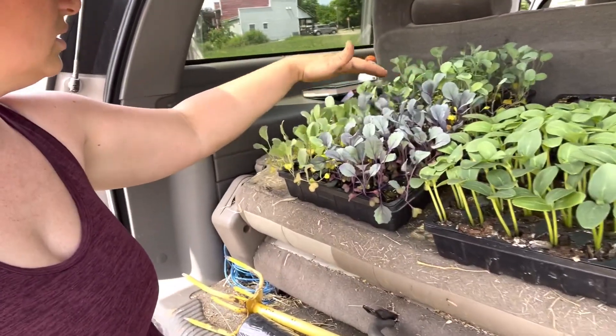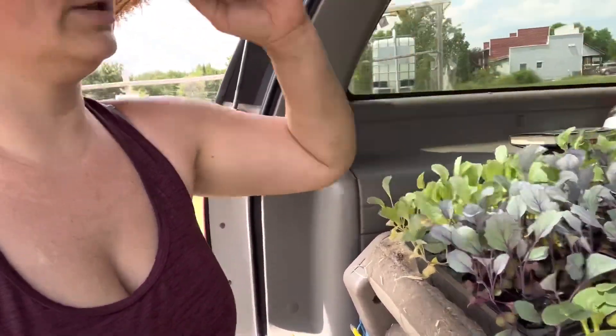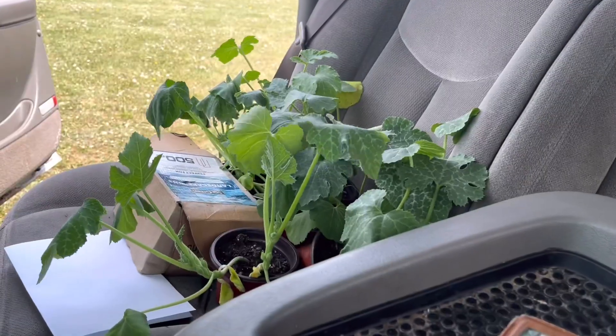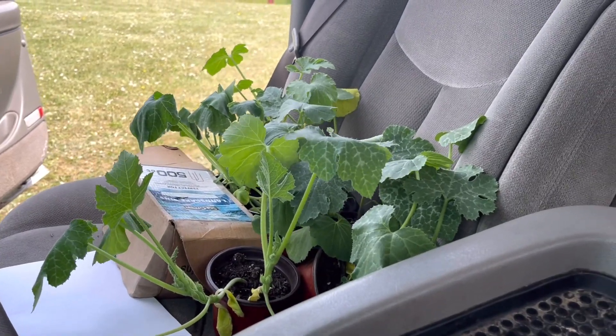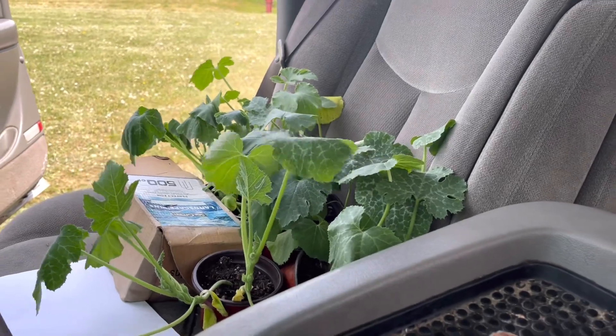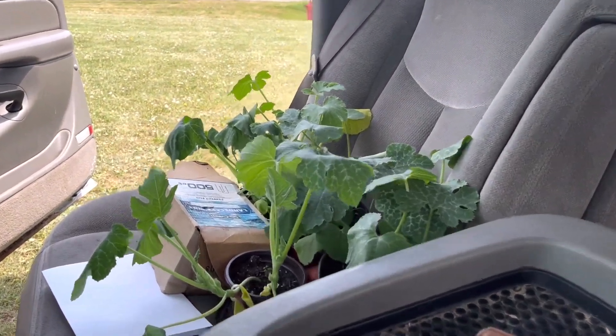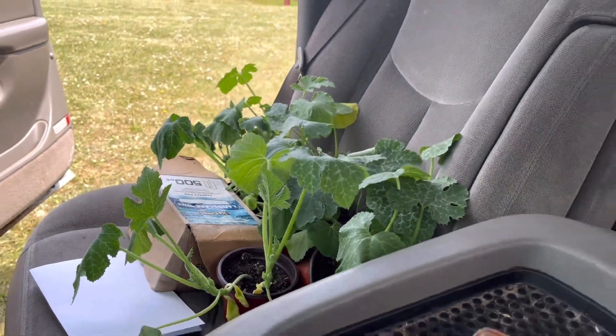Then I've got cabbage — red cabbage, green cabbage, and broccoli. And I've got zucchini here in the car too. They keep wilting during the day and I don't know if I want to chance putting them here, or if I want to just plant them at home in the shade. We'll see how I'm feeling in a few minutes.